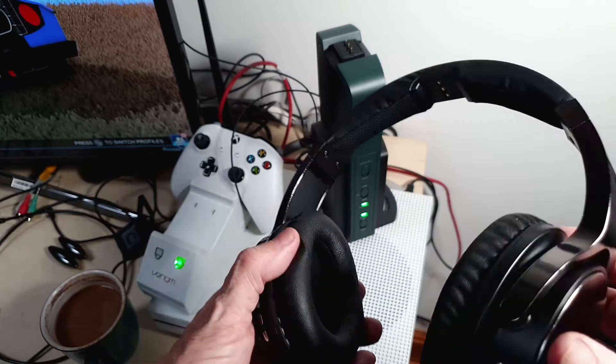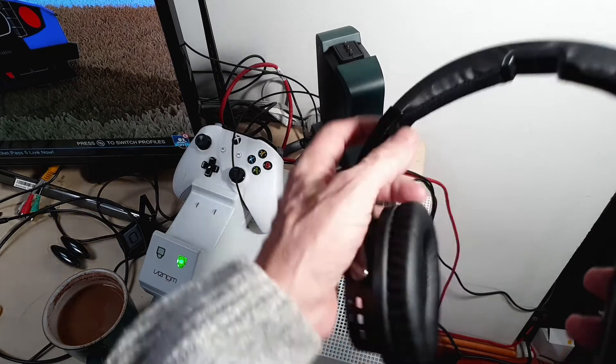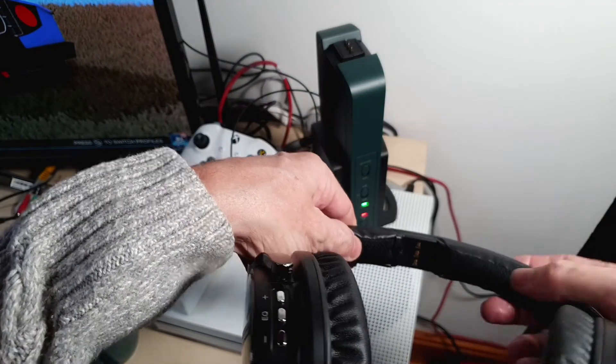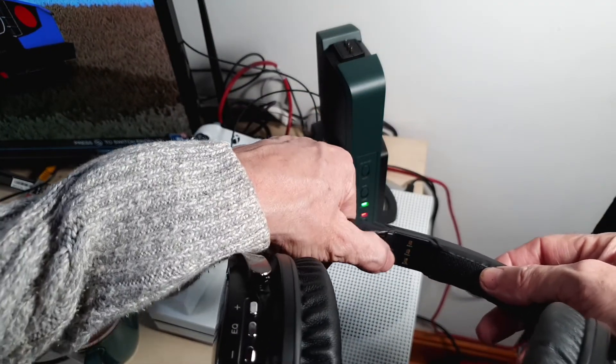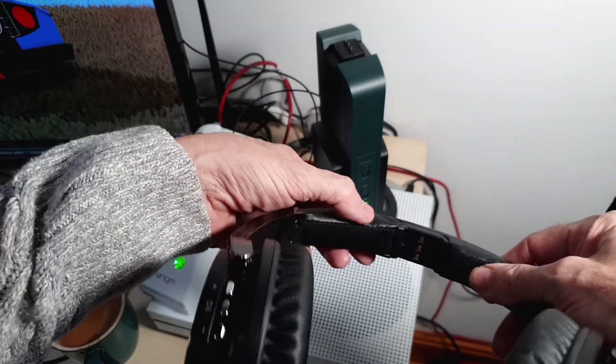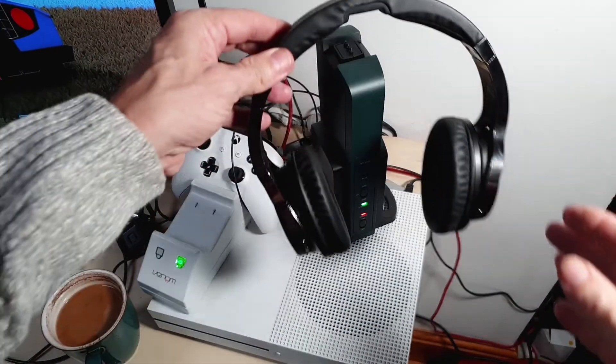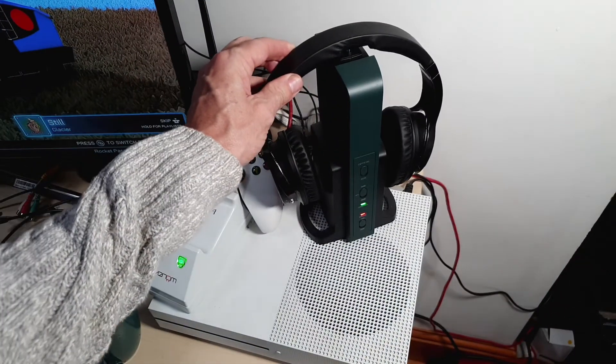You've got the usual foam ear cups, which are nice. On top there's hard plastic, but you tend not to feel that honestly because it's cancelled out by the foam underneath. Let's just pop it back on the base and you'll see it starts charging straight away.